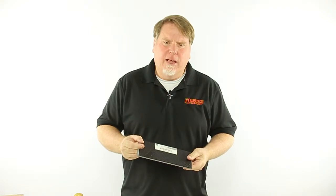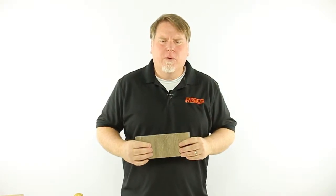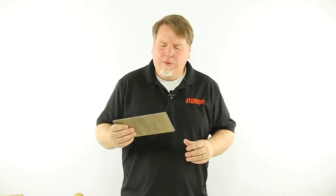It has an attached underlayment, a 20mm wear layer for superior protection against scratches and scuffs. But what really makes this line special is the SPC Core, with the S meaning stone. With a stone core, not only does it make it more stable, but it also means less contraction and expansion.